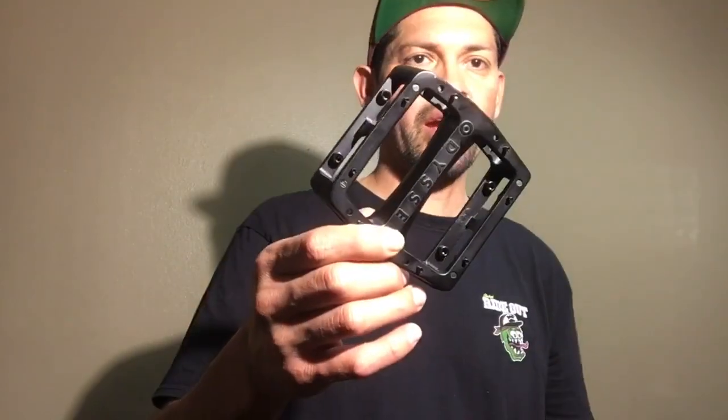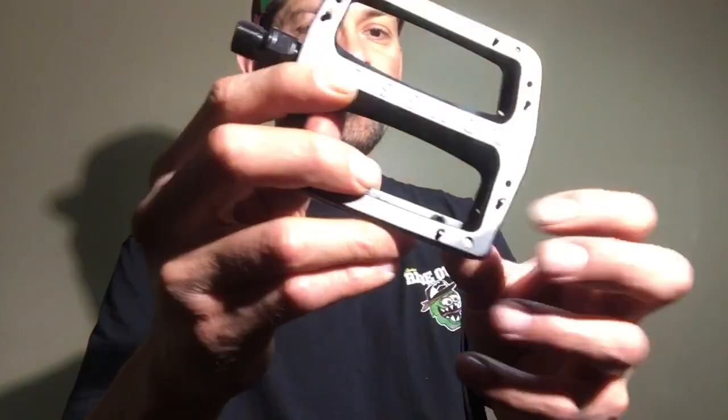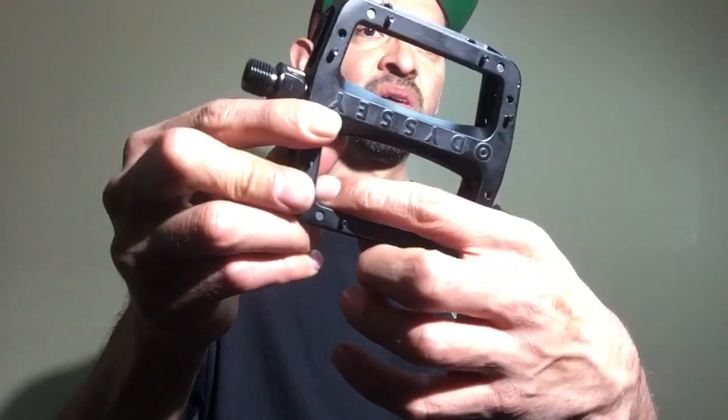There are no pins in the center of the pedal, which helps a lot when you slip and hit your shin — you're not going to gouge the center of your shin. So it's definitely a shin-friendly pedal. They did a really good job laying them out like that; I've seen other pedals do the similar thing and it works really well.